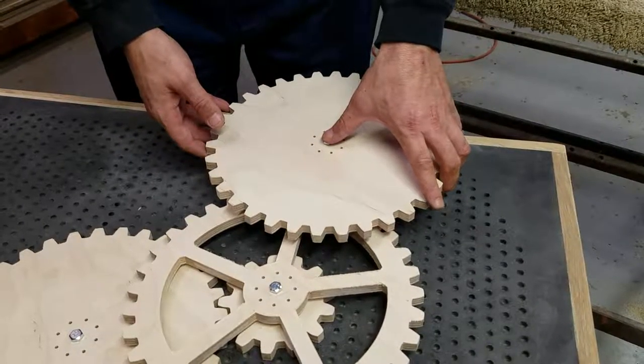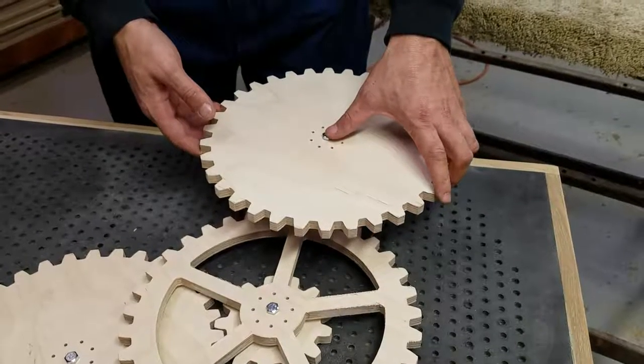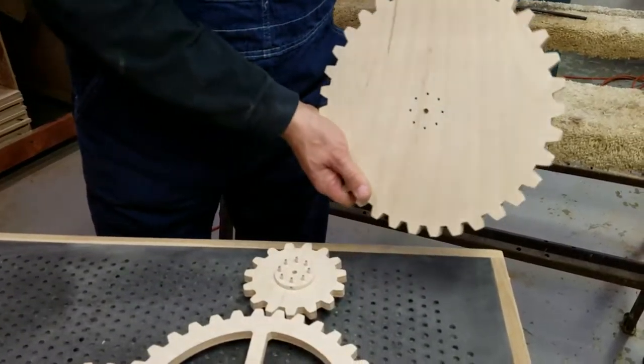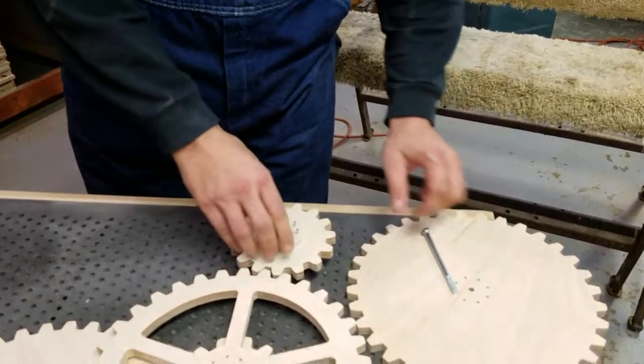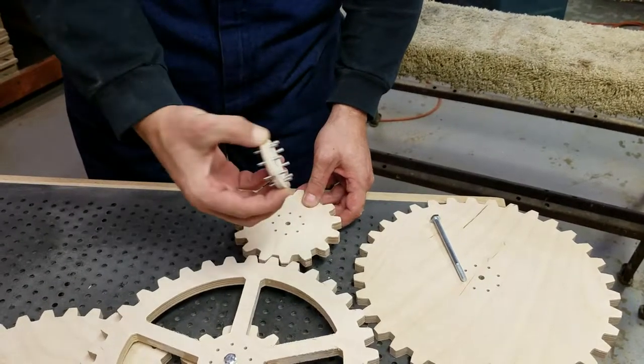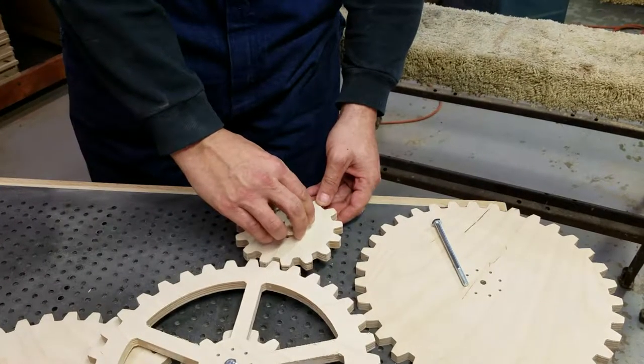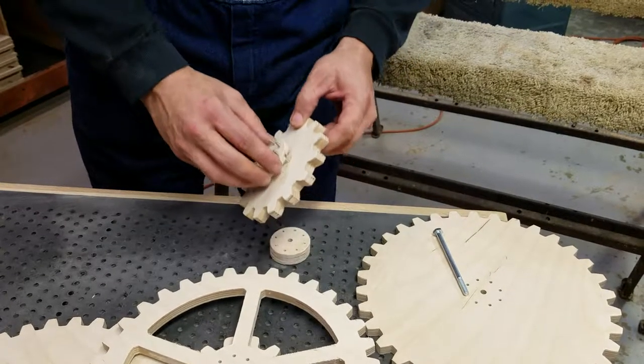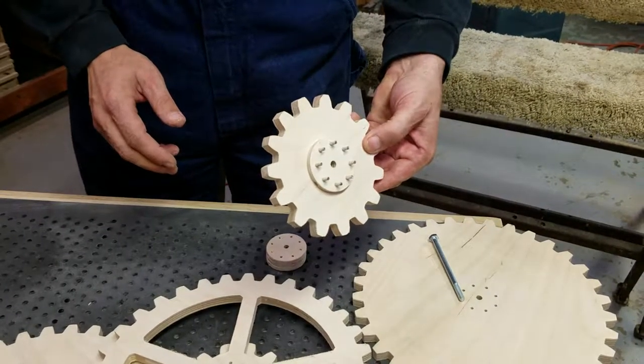We changed the gear lab design just a little bit. We added these 8-pin power hubs to make it easier for you to stack gears up and maintain explored gear ratios. Just press in and they lock in, and then you can stack the gears up as high as you want to go.